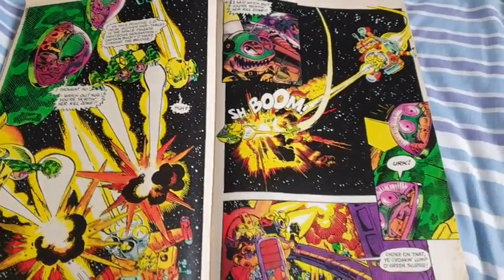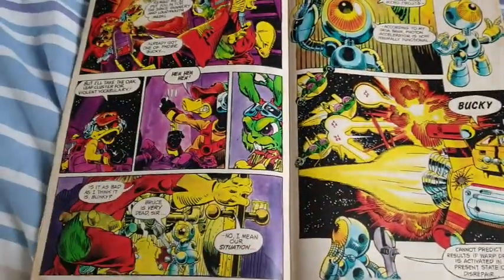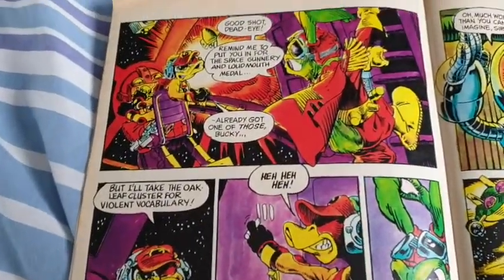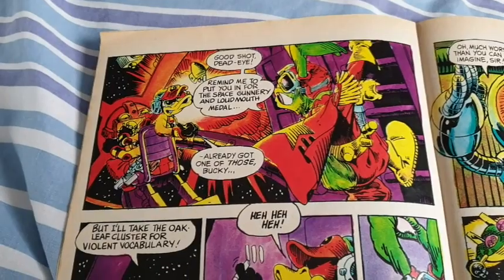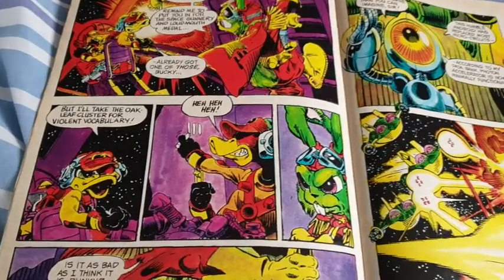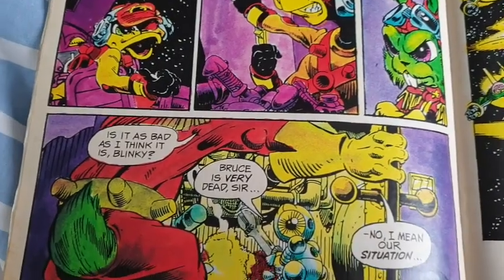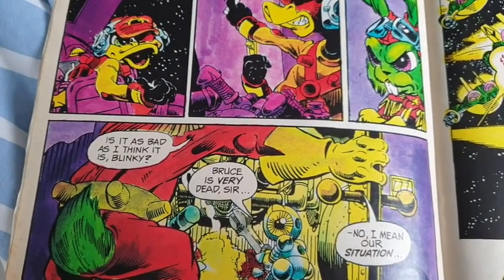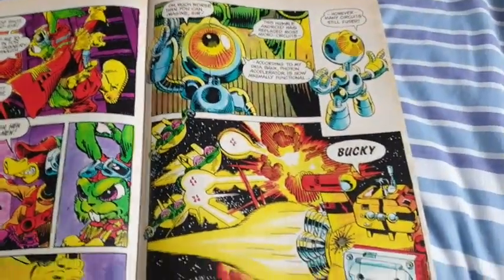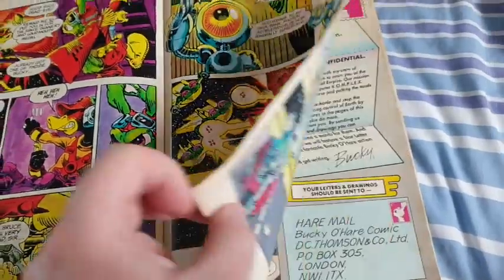Then we've got the Toads again, continuing the attack. Bucky O'Hare decides to go down for a closer look, saying to Deadeye: 'Remind me to put you in for the Space Gunnery and Loudmouth medal.' Deadeye Duck does have a mouth on him for sure. I like this bit as well — 'Is it as bad as I think it is, Blinky?' 'Bruce is very dead, sir.' 'No — I mean our situation.' There isn't so much remorse there for Bruce, though.